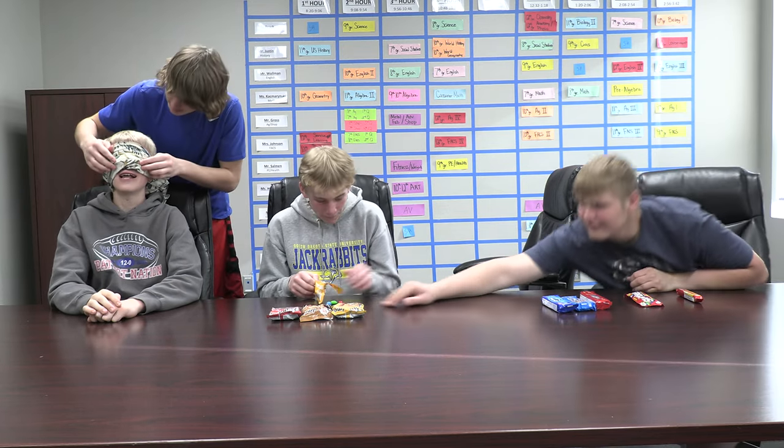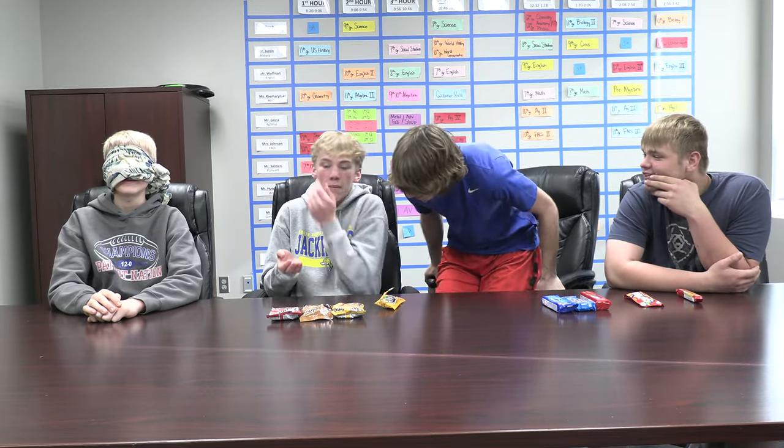Those are the good M&Ms too. We have all the colors. You have to get it over your mouth a little bit. Okay. Guess the color of this M&M. Open wide. Blue? Next one. Nope, you're wrong.